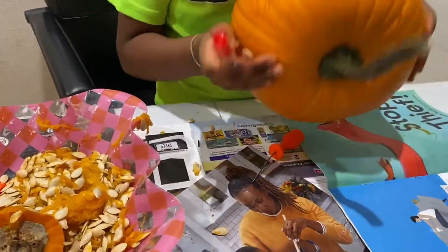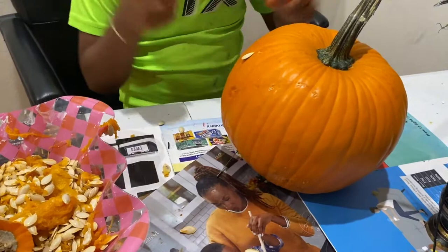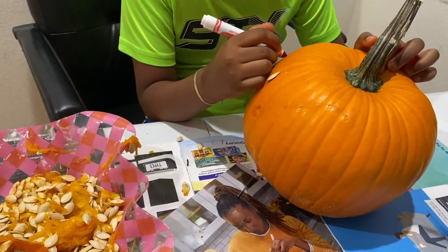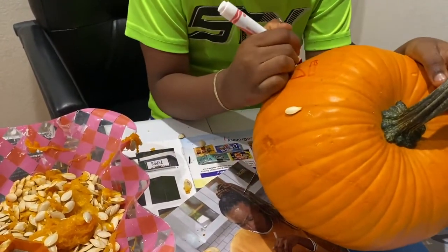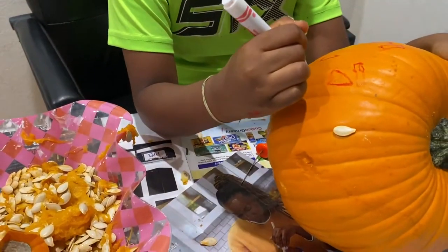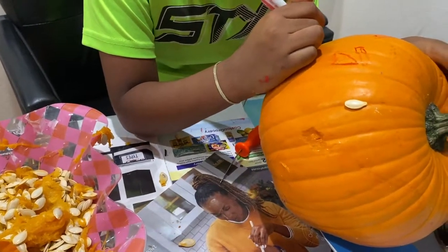That's everything. So now I'm going to start drawing. I'm going to do a sinister mad face, because Halloween is about scary stuff. Know what I mean? Of course you guys do. I'm going to do something.